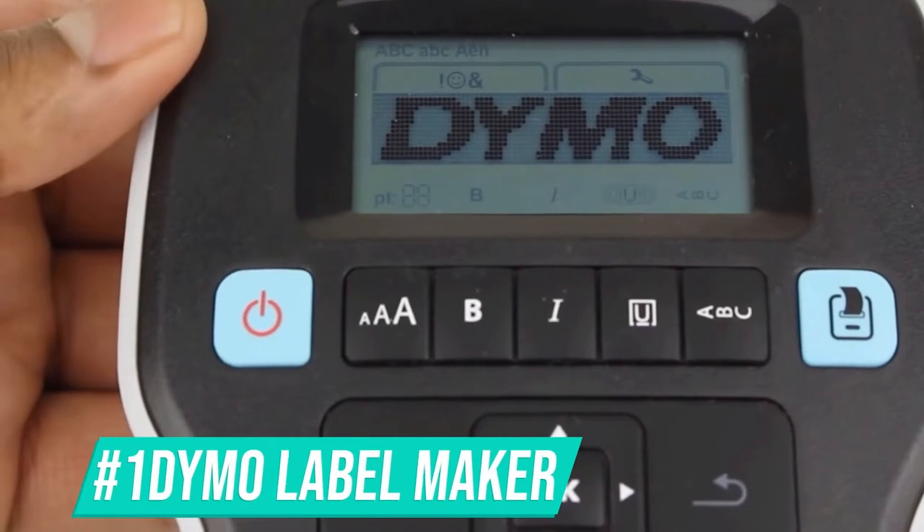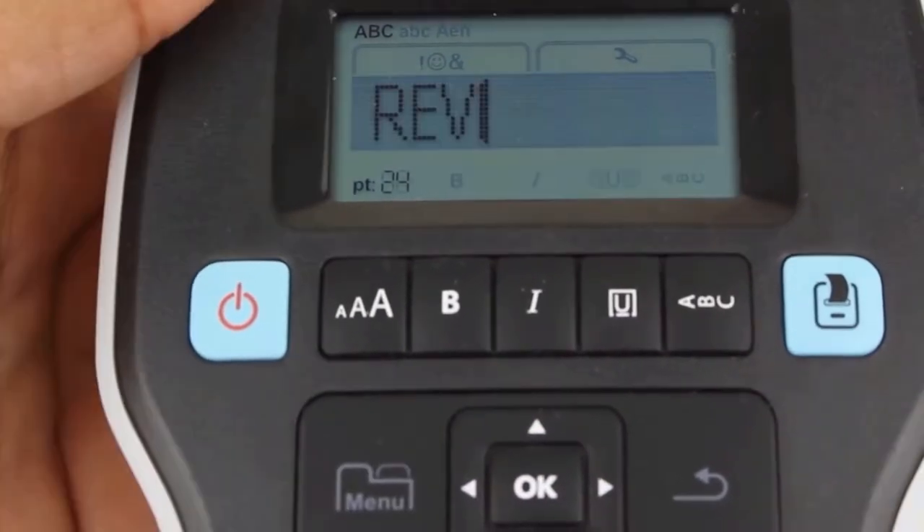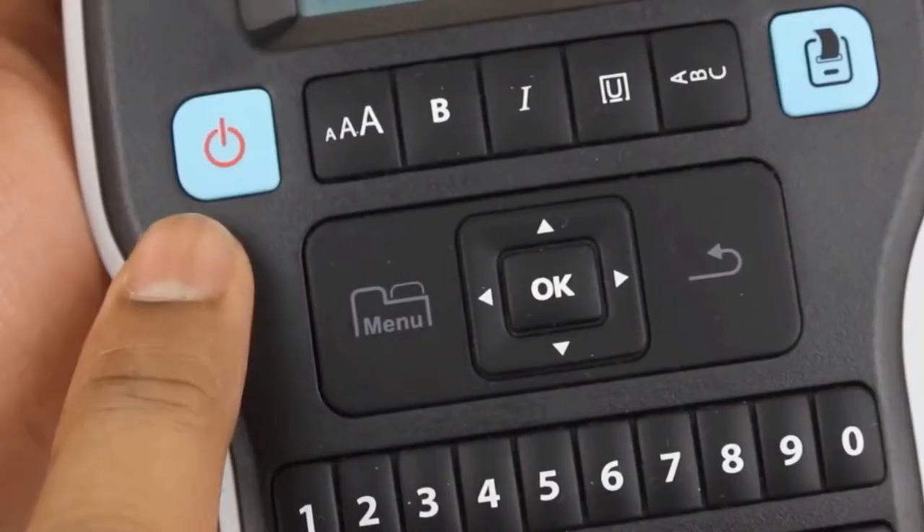The first one on the list – the Dymo Label Maker Label Manager 160. It is a portable label maker that is easy to use, featuring one-touch smart keys, a QWERTY keyboard, and a large display, designed for home and office organization.